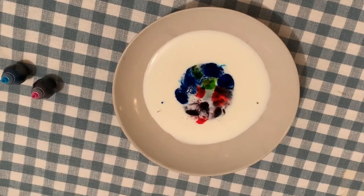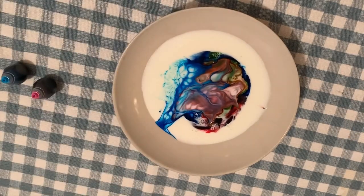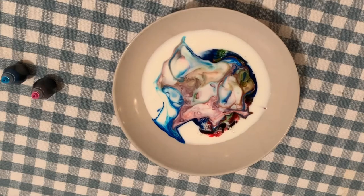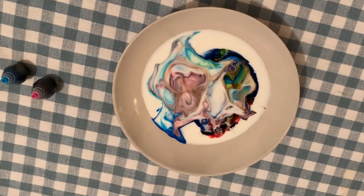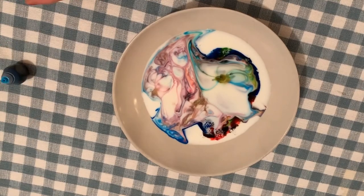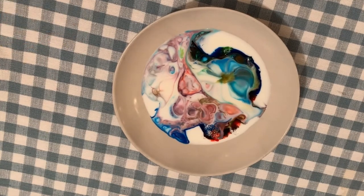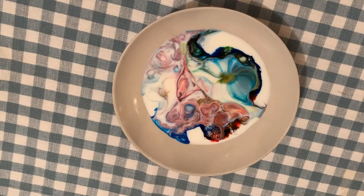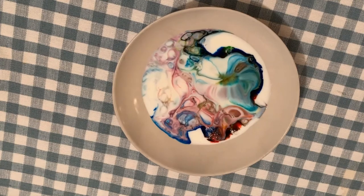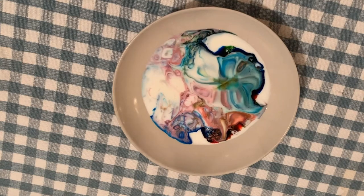Step three: add just a drop of dish soap into the milk directly, which is what I'm going to do right now. And watch it explode! The colors will continue to react.